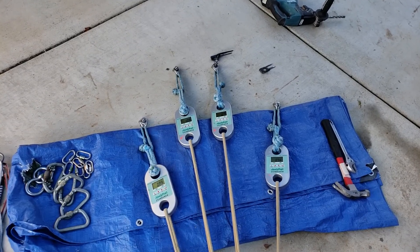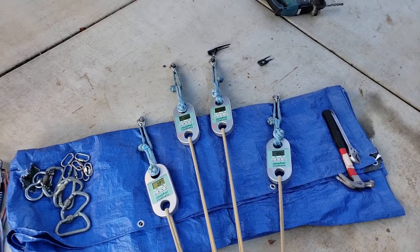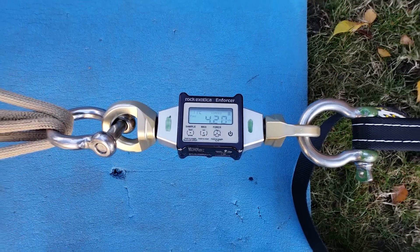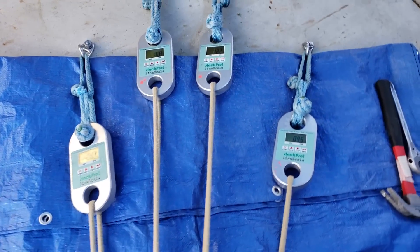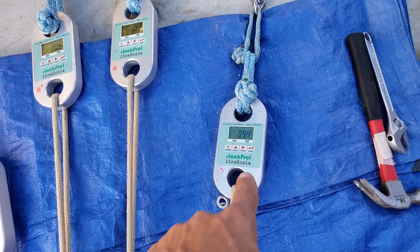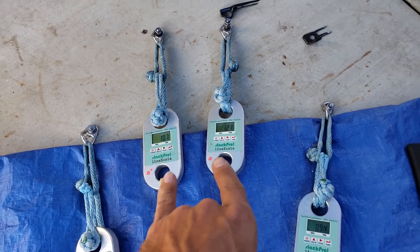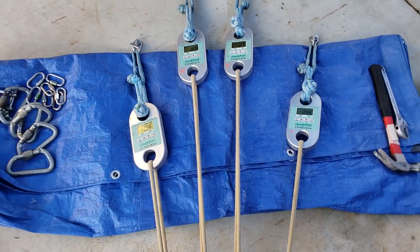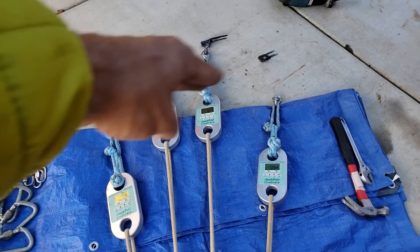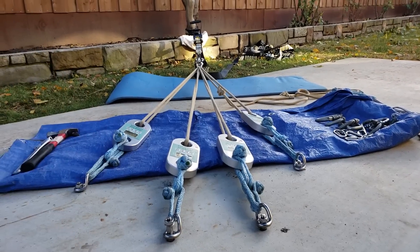I moved the removable bolts to the new holes that I drilled during the intro, and it's very interesting. On our master point right now we currently have 4.2 kilonewtons, which is almost 1,000 pounds. Over here we have 0.87 and 0.94, so those are roughly the same. And here we have 1.0 and 1.2. The middle is still seeing more force than the sides, but it's significantly more even than it was on the flat, straight bolt pattern.